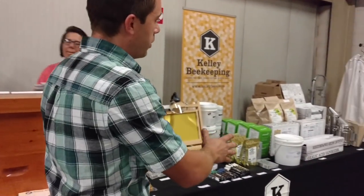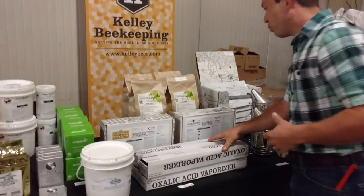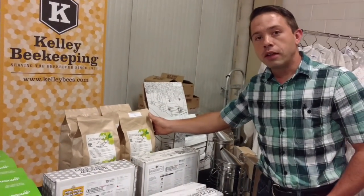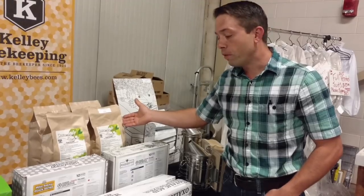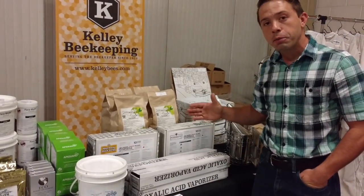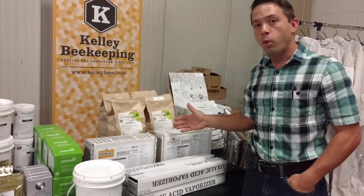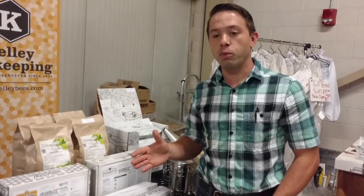There are all kinds of other products over here — we're going to be showing you around so you can see the different products they have. Probably too much bee stuff, if there is such a thing. They have vaporizers, diatomaceous earth used in the Beetle Blasters, and also the Beetle Buster from Australia. You can see Formic Acid, the Mito-A Quick Strips, and the Formic Pro. We were not able to use that this year — it's been too hot pretty much the whole season, and we'll get to it if we can find a nice window of time.